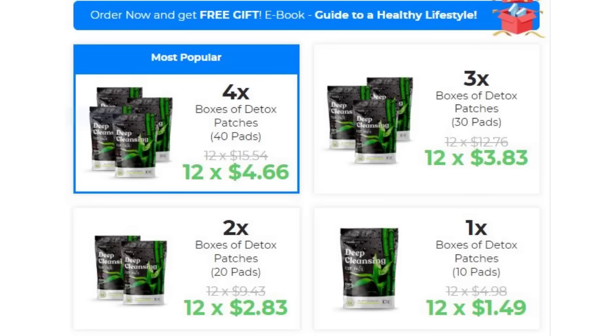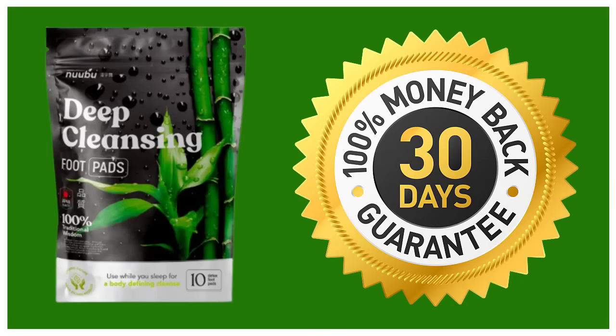It is highly recommended that you take a package of 2 boxes or 4 boxes. The more boxes you buy the more discount you will get. Nubu Detox has a 30-day money-back guarantee. If you are not fully satisfied with the supplement then you can request a refund from the manufacturer within 30 days of purchase. No hassle and no questions asked. This means you have nothing to lose.